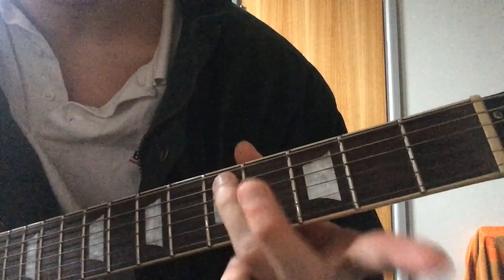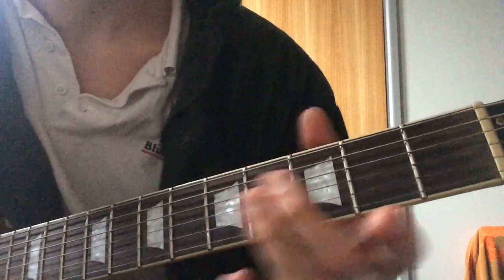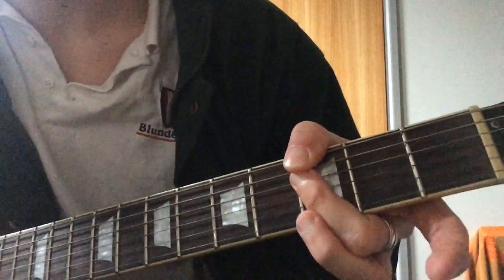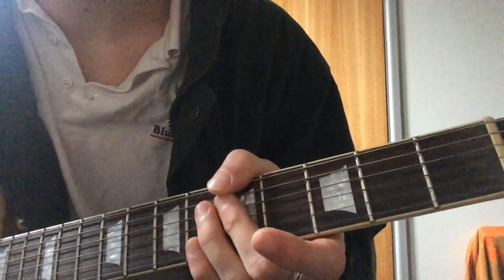Or you can play it like this: you basically just bar across the G string at the third fret, and add the fifth fret on the A string. And then you play an A minor 7, which is the same shape.